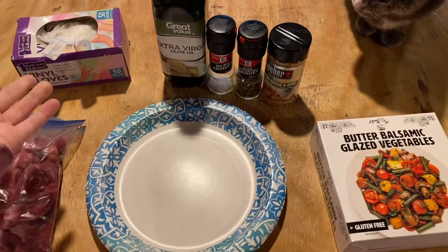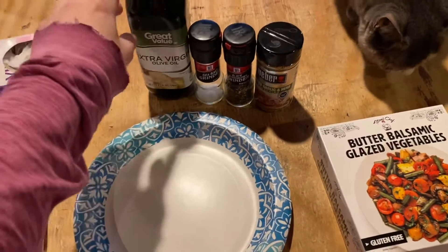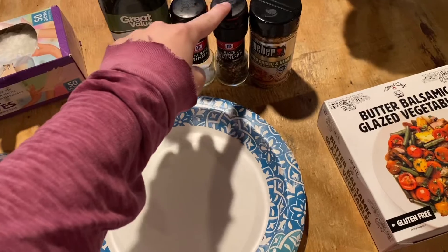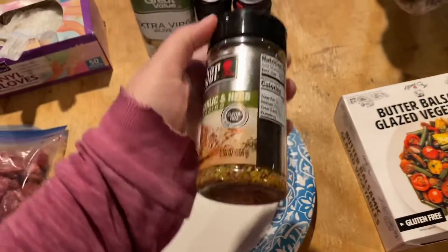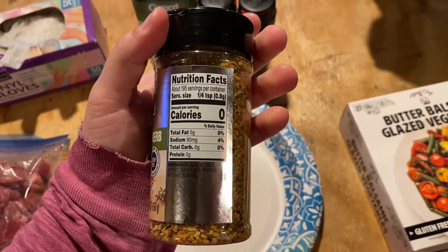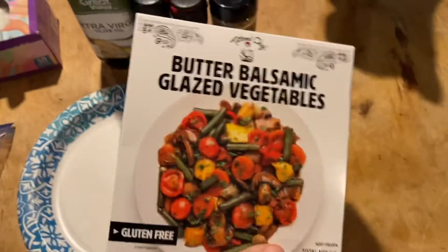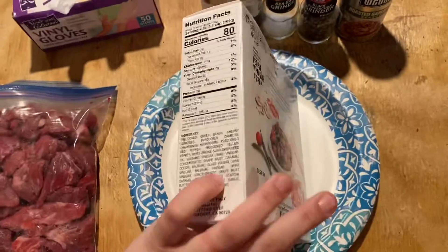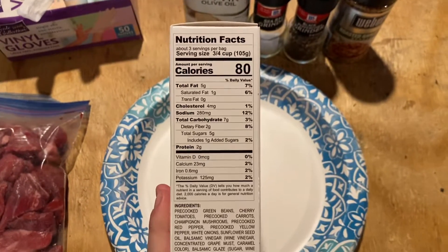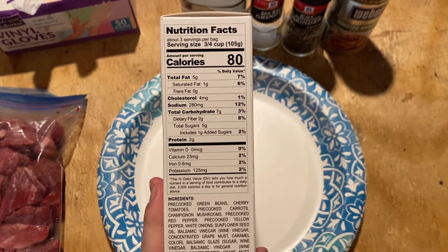I got gloves to handle the meat because it's what I prefer to do. I've got some extra virgin olive oil, some sea salt, some black pepper, and I bought some of this roasted garlic and herb seasoning — it has no carbs, which is good. Then I'm gonna have these butter balsamic glazed vegetables with it.